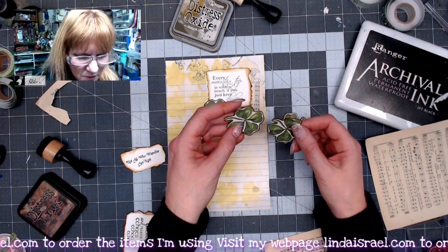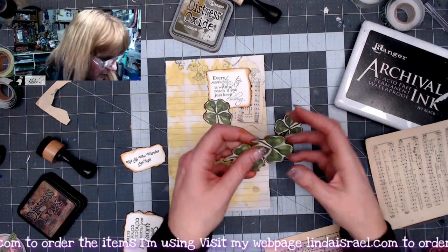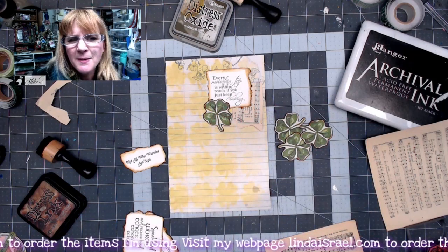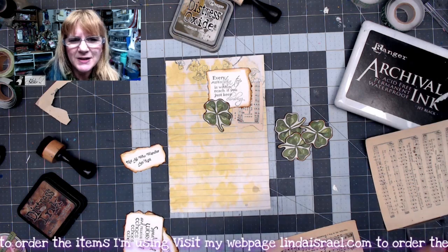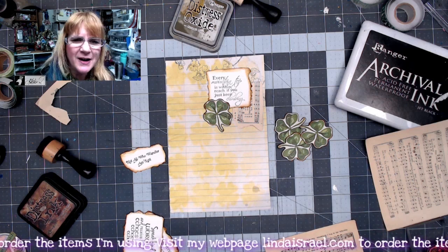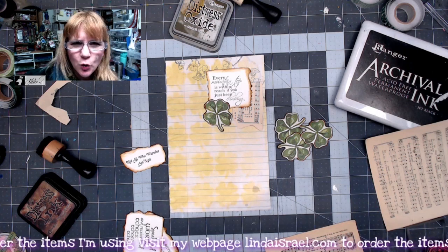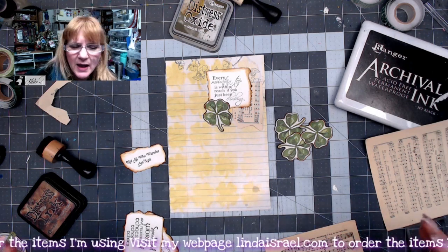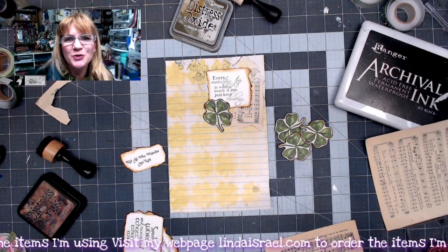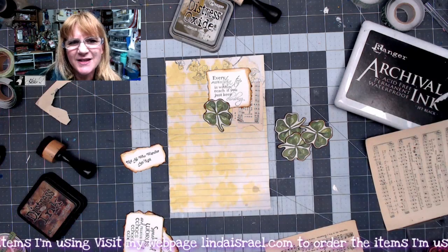I went into my editing software and cropped out three sizes of little four-leaf clovers, then pasted them back into a new 8.5x11 document three times so I could print a whole sheet of the shamrocks or clovers. That's a tip: when you get those digital downloads, you can crop and duplicate a little element if you want more of it, because you've got the file right there. You can edit it as you need for your kit. Crop them or resize them and have fun with that.